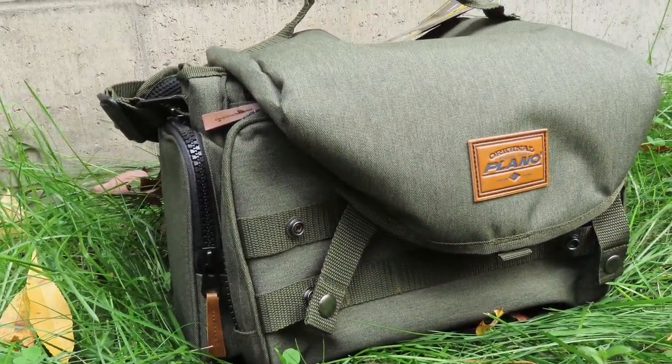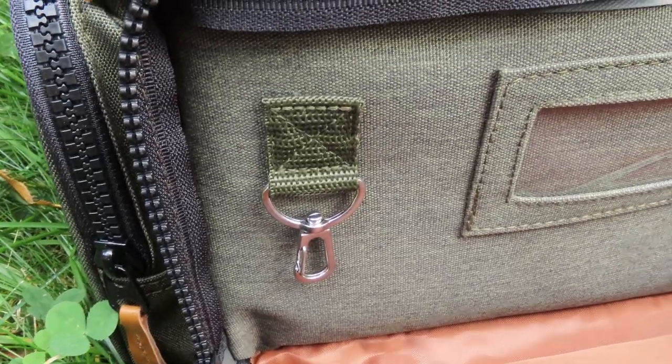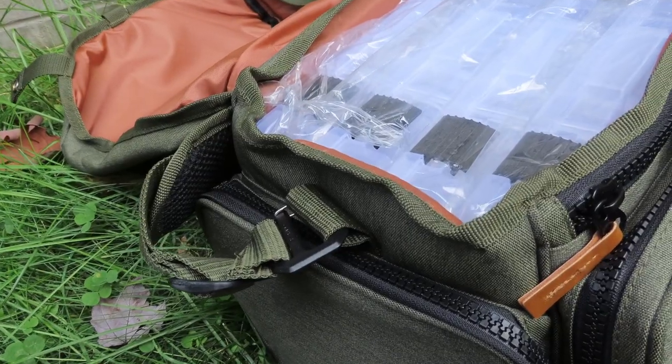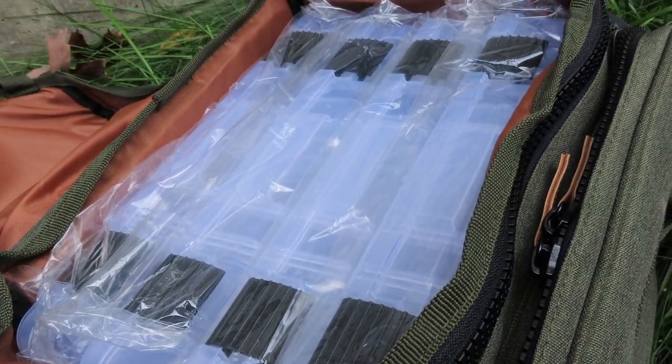First off, we got a Plano A-series tackle bag — this thing is cool. It's got one, two, three zipper pockets, and if we unbutton the fold-over top we've got one, two, three, four — I think those are 3,600-size boxes in there — plus another zipper pouch in the front. I love these Plano A-series bags; I actually have the backpack version hanging up right next to me.